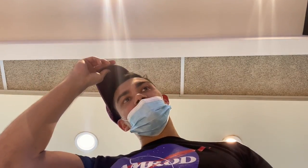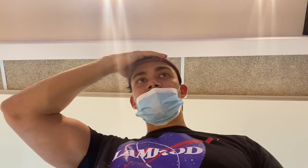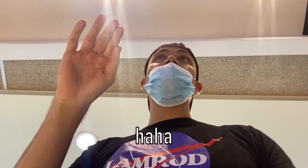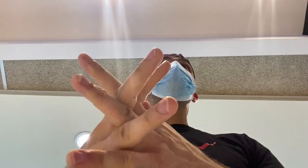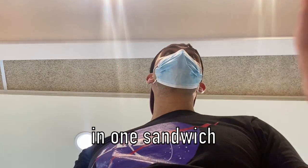There will be three patties in it? Yes, please. Thank you. And can I add one more? One more? Yes, please. Four patties? Yes, please. I think we can only do three patties in one sandwich.